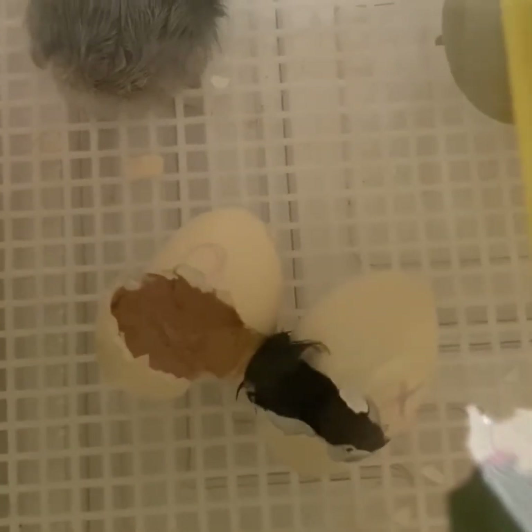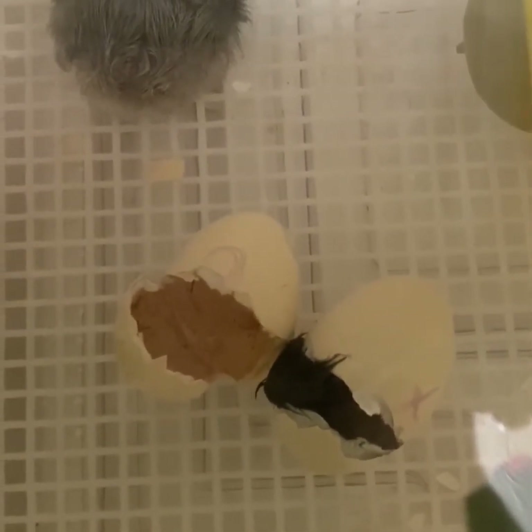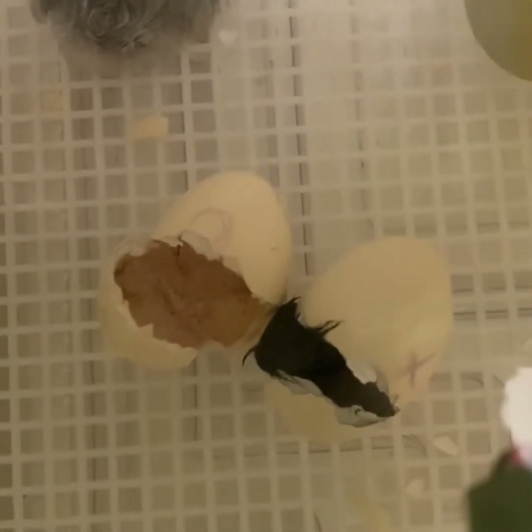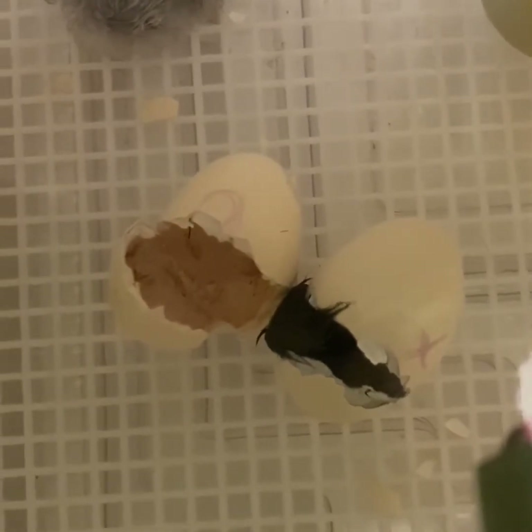It still does take about a minute for this time period to happen, but you have to understand that this little baby has been working very hard and is getting very tired. You can see it breathing there pretty rapidly.